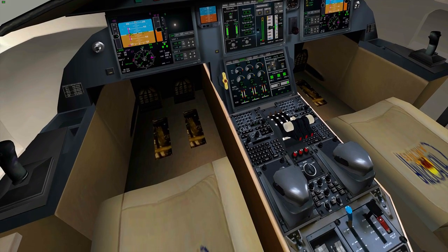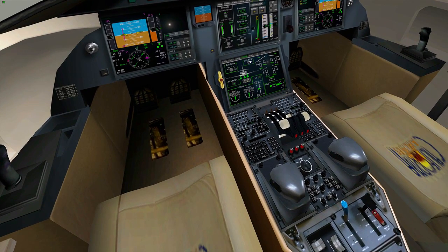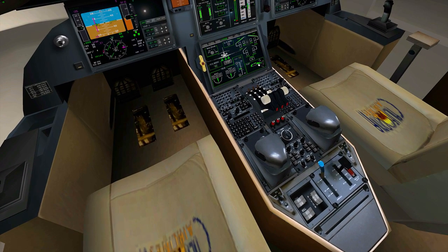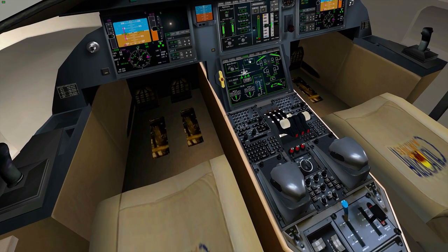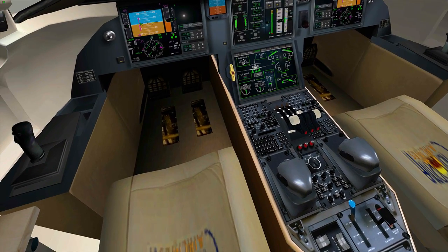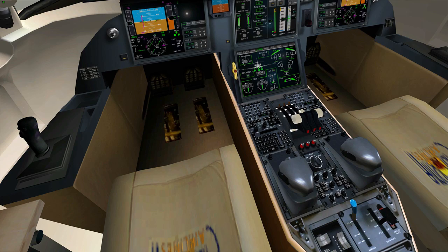A nice little feature here is the trim area — you can see what's going on with the plane. For example, drop a couple of degrees of flap and you'll see that move down on the panel where I'm pointing right now. The speed brake arm is here as well, and you can set the auto brakes right here — RTO for rejected takeoff.